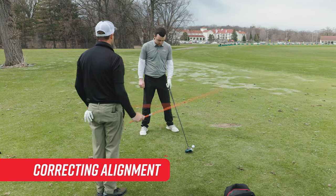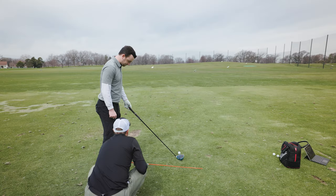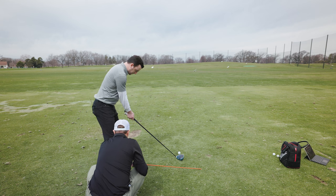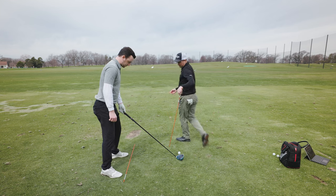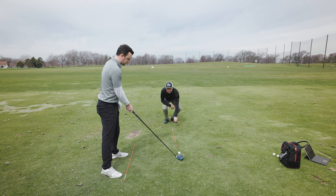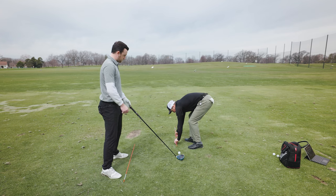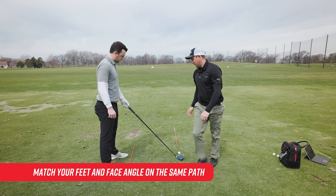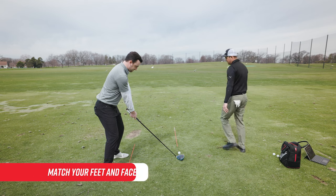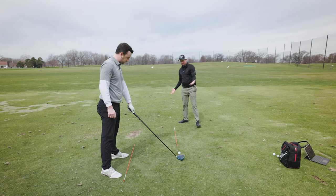I'm going to give you a couple of alignment sticks to work on your alignment — first we're going to do feet and shoulders. Let's get your feet lined up there, kind of dead straight in line. And I'm going to do one other line here for your club face and target line. If we're going to hit these shots, we want to have your face angle and your feet on the same parallel lines. When you hit these shots, we want to make sure that the face stays going down that target line, but you're nicely set up towards the target.